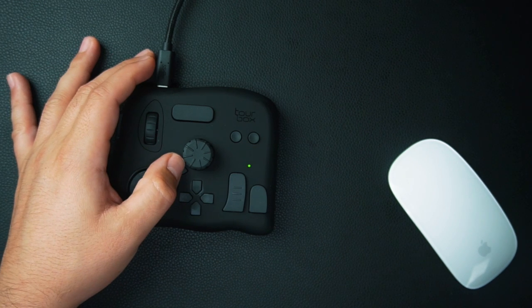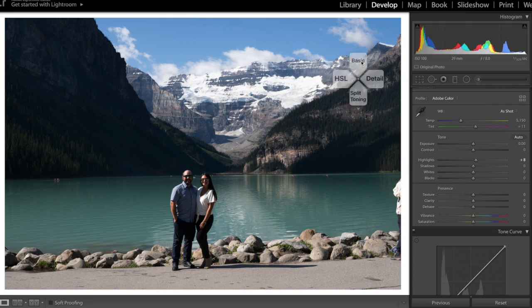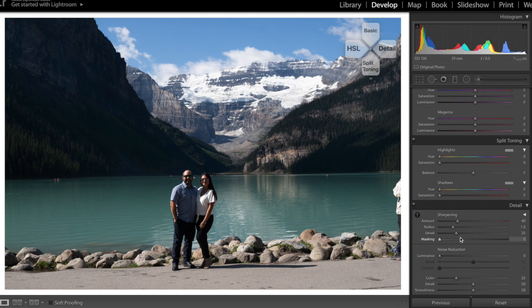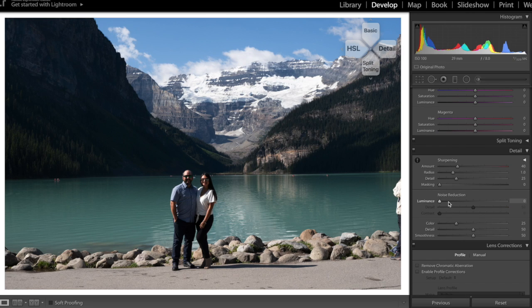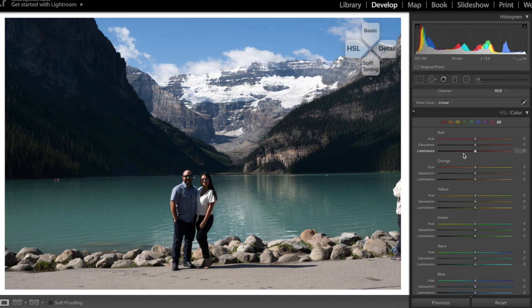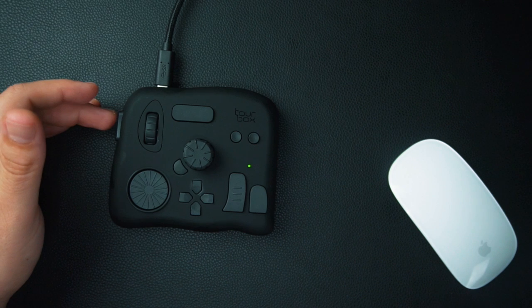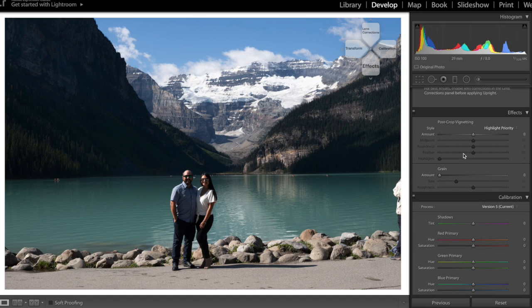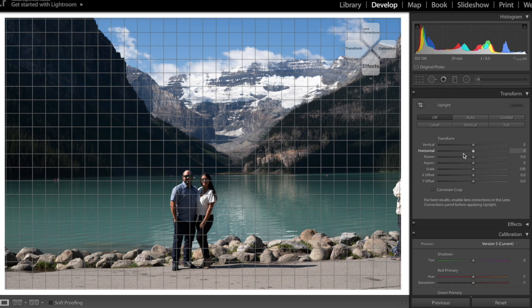Now let's look at the d-pad. When you look back at what we set up in the Tourbox console you'll see a bunch of functions, and it can be a little confusing to remember them all. If you click and hold this button it brings up a little module that tells you what you're adjusting. Click up for the basic panel, right for details, bottom for split tone, and left for HSL. Click the side button to reveal another set: up for lens correction, right for calibration, bottom for effects, and left for transformation.